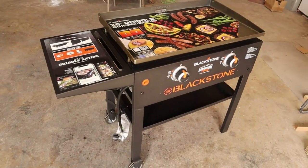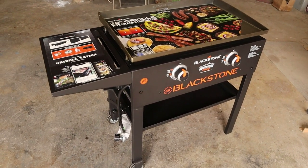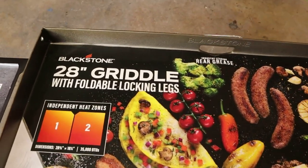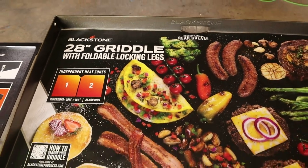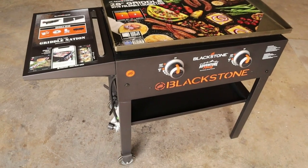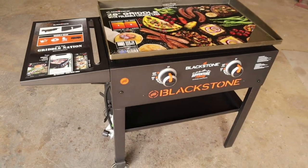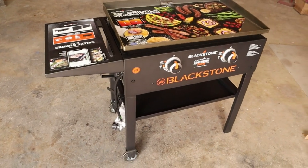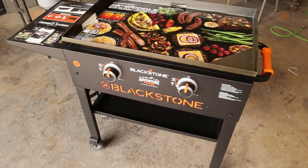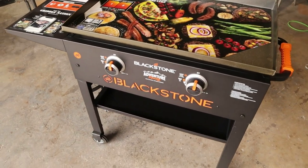Hello out there in YouTube land. I went down and invested in one of these Blackstone Adventure Ready griddles. This is a 28-inch griddle with folding legs, and I thought it would be an asset to our arsenal for our cooking channel. Make sure you get a box that hasn't been ripped open, as I had the first time — I was actually missing about four different things in the kit. I had to return it and get another one. At the time of filming this video, I purchased this one for $197 at Walmart.